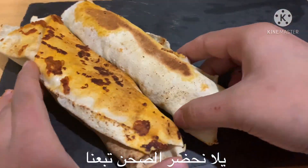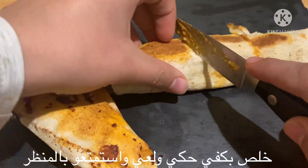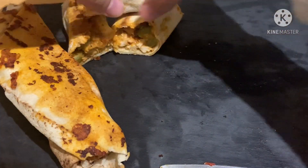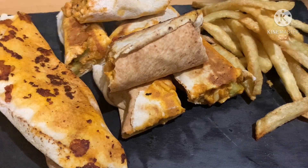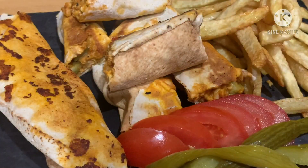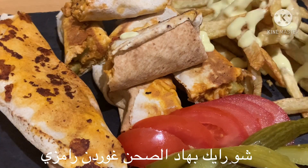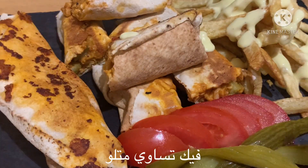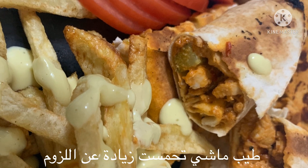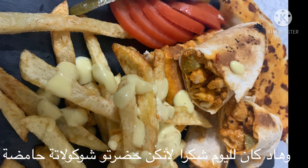Let's prepare our dish — okay, I will stop talking and let you enjoy the scene. What about this, Gordon Ramsay — can you beat this? Okay sorry, I got excited a little bit — of course you can. So this is it for today, thanks for watching Sour Chocolate!